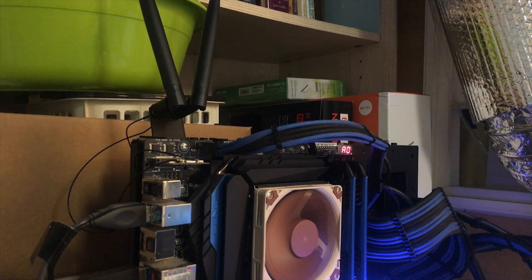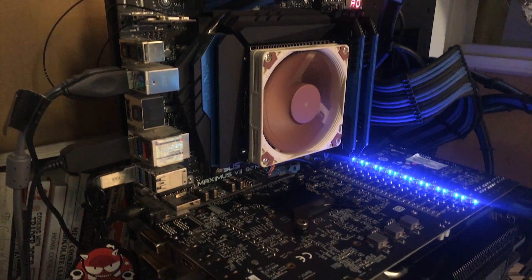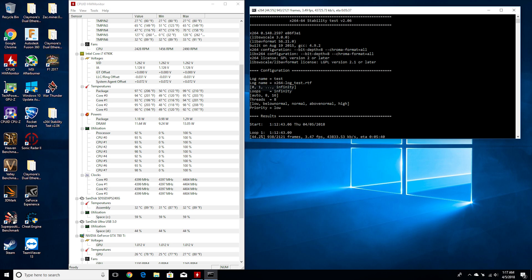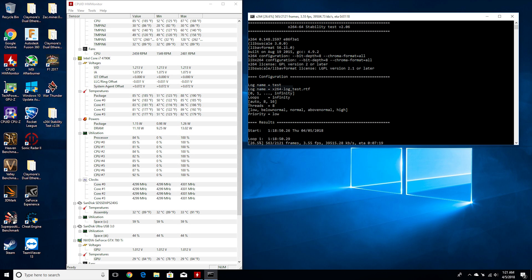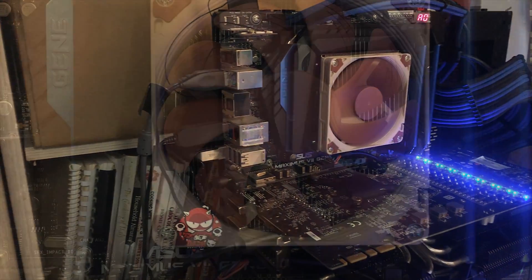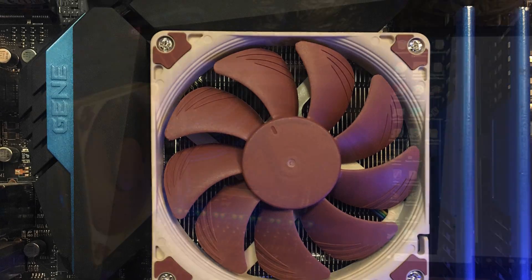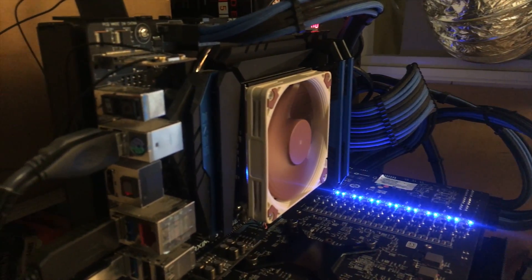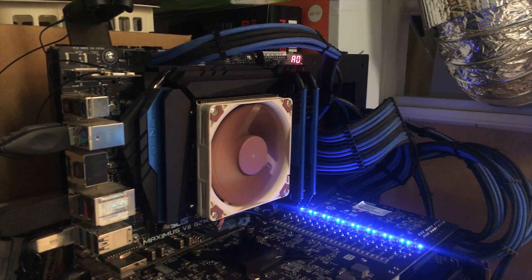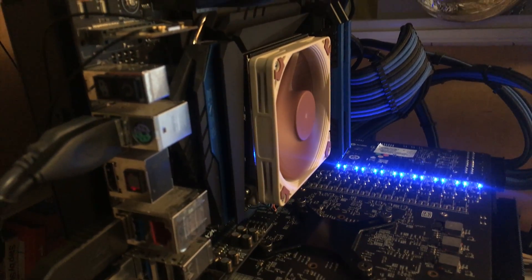I tried to find the highest stable overclock it could sustain. First, I tried 4.5GHz at 1.15V, but it throttled under load — too hot. At 4.4GHz and 1.1V it was still a little too hot, getting to almost 100 degrees even without throttling. At 4.3GHz and 1.05V I found stability and reasonable temperatures, so I used that setting. That's quite respectable, especially since the cooler is blocked by VRM heatsinks and RAM sticks, recirculating hot air with no airflow over the motherboard area.